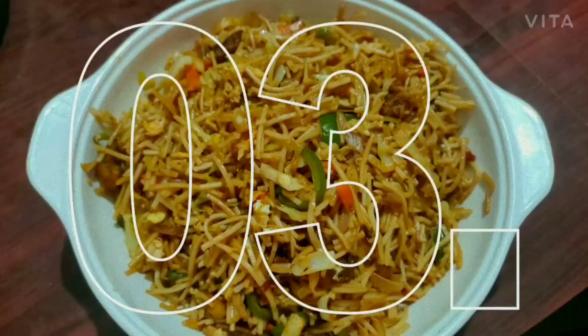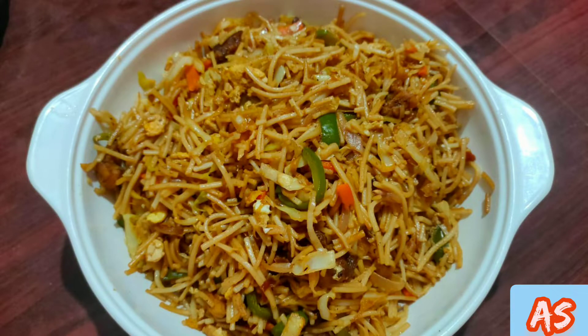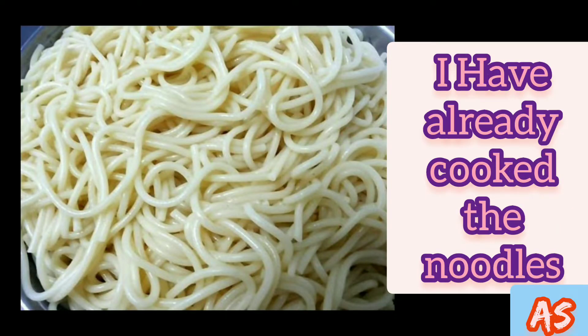Hey guys, welcome back to my channel. Today I have come with a cooking video. Let's begin - I'm going to make chicken noodles. Here I have cooked the noodles.